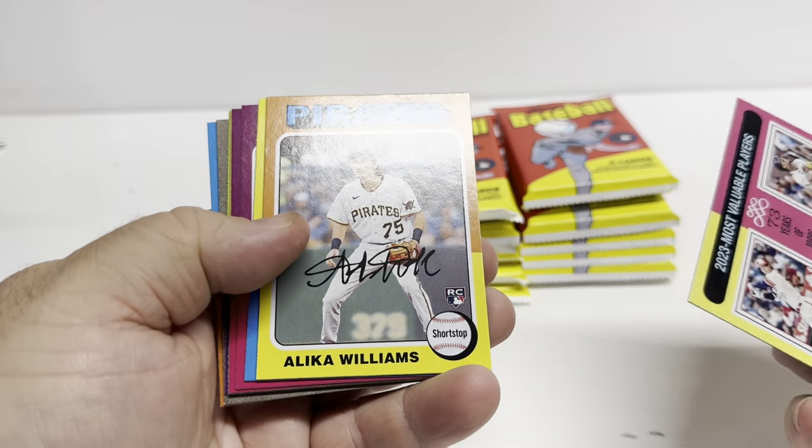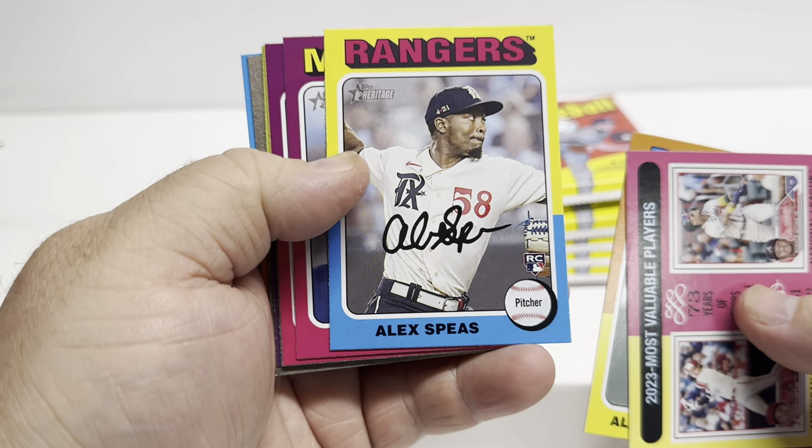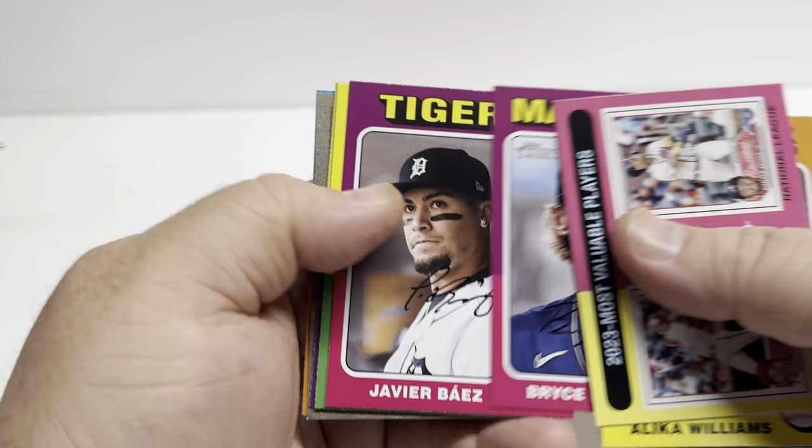It is springtime here and I am dealing with allergies, but anyway, it's a beautiful day.